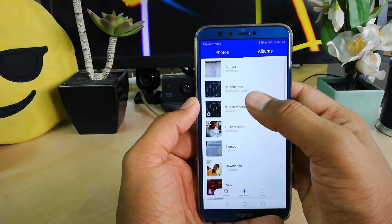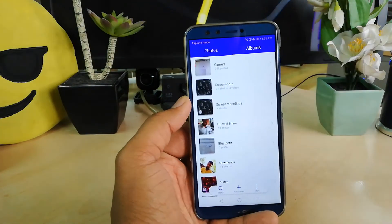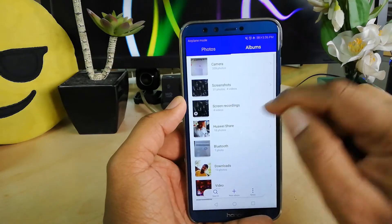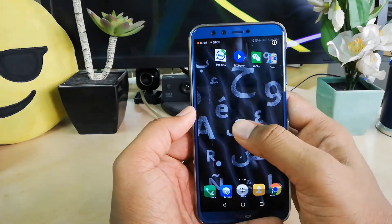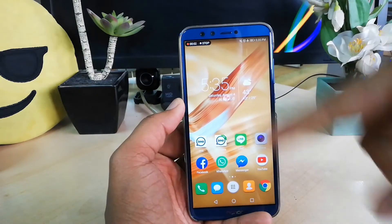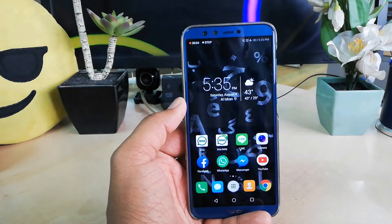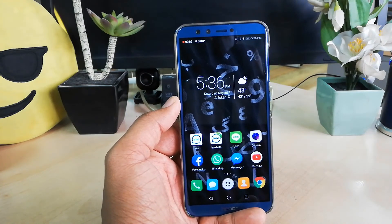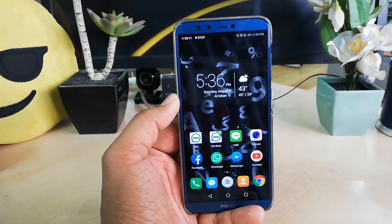Go to All Apps, then click on Gallery. If you go to the screen recording section you will see a new folder called Screen Recording. Simply click on it and you will see the video you recorded. This is how you can take a screen recording on your Honor 9 Light device. Thanks for watching, see you in the next one — peace!